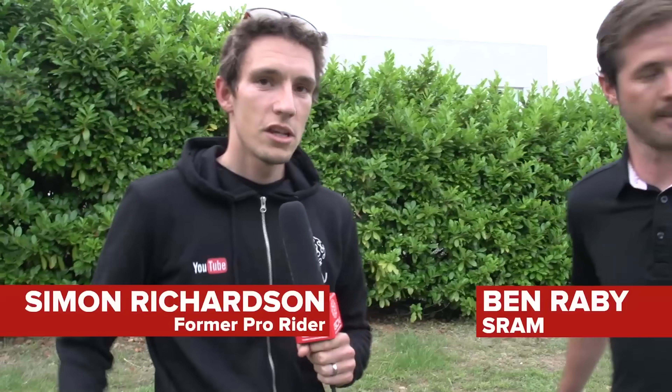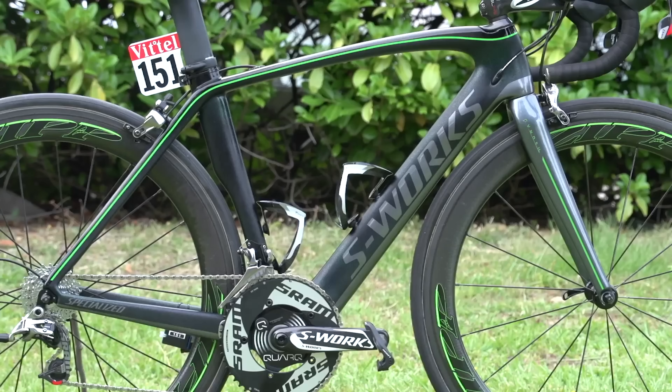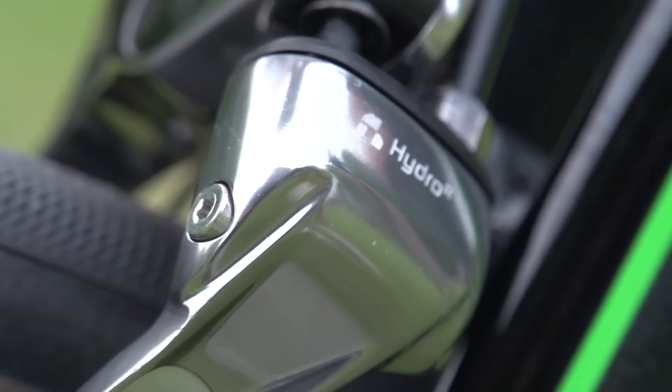Thankfully, modern groupsets don't have this and everything has been slimmed down. A very youthful-looking side actually filmed this groupset and the brakes fitted to Mark Cavendish's bike back in 2013, ahead of its first use in the Tour de France that year. We're here with Ben Raby from SRAM and also Mark Cavendish's bike, which today made a little bit of history because it's the first time that a bike with hydraulic brakes has been used in a road race.